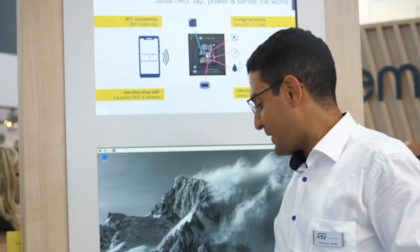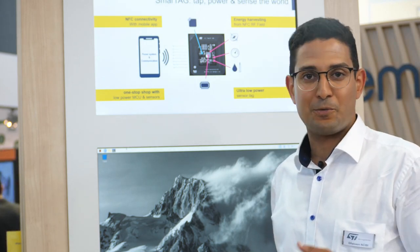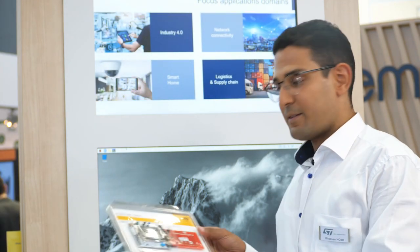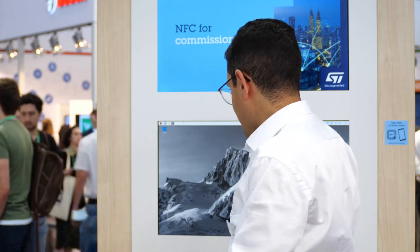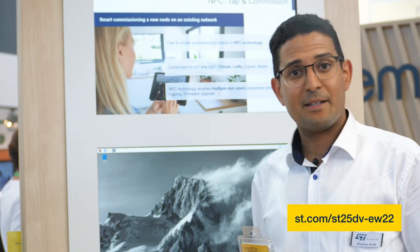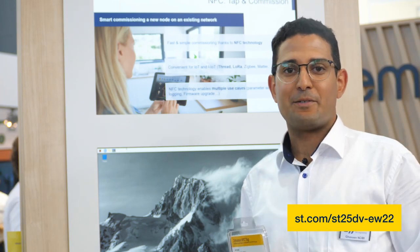So this is what the Dynamic Tag can do. It can also update the firmware of your thermostat or device, and much more. You can evaluate it using this standard evaluation kit with many demos already pre-configured, or you can use the STM32 environment and this Nucleo extension board. I invite you to visit our website for more information, and hopefully we will talk about it very soon.